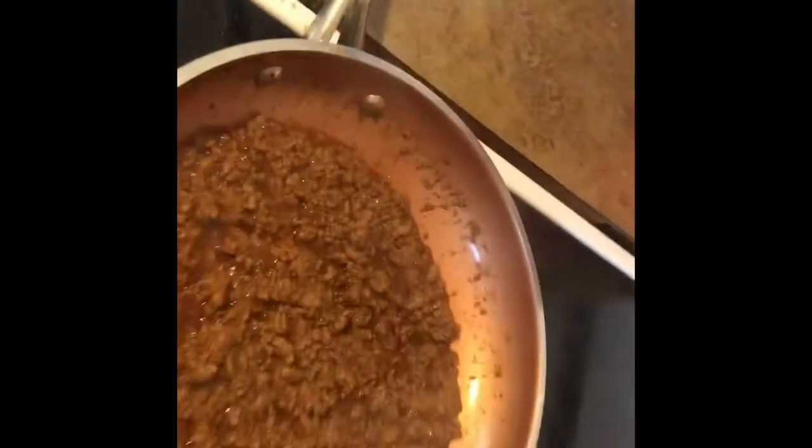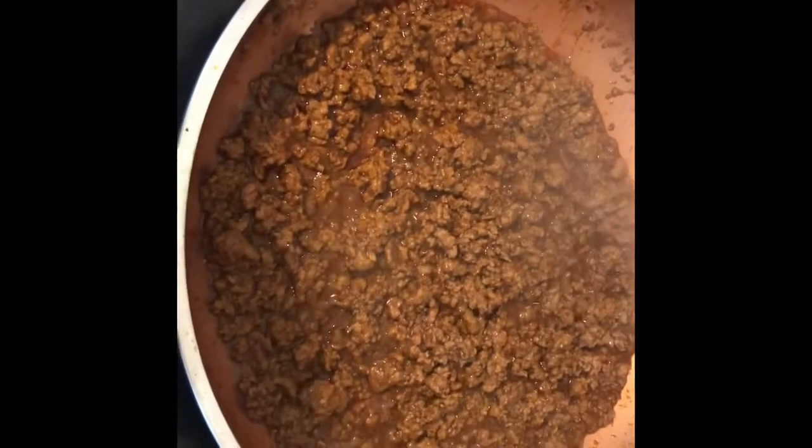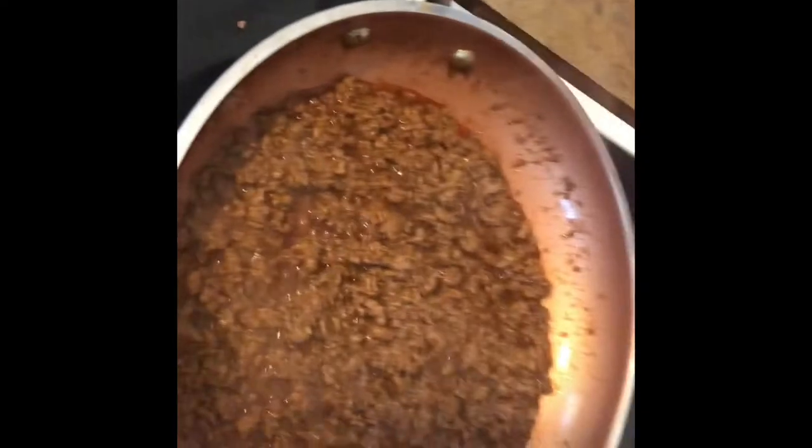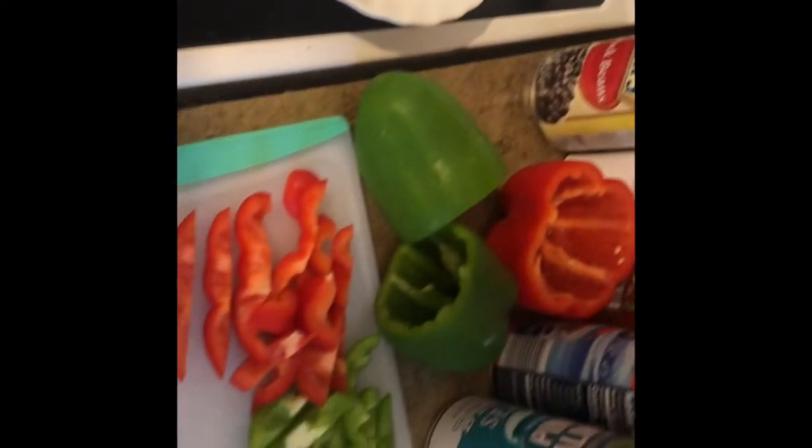I've got chicken going in the oven, some hamburger with taco seasoning going for my taco salads, and I am starting some of the fajita mix.